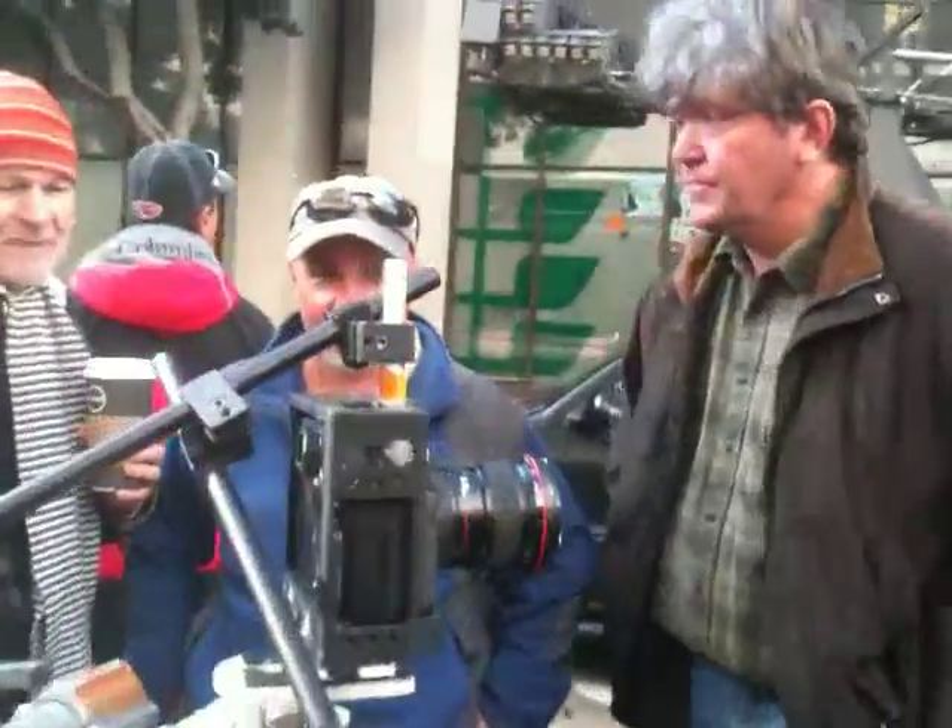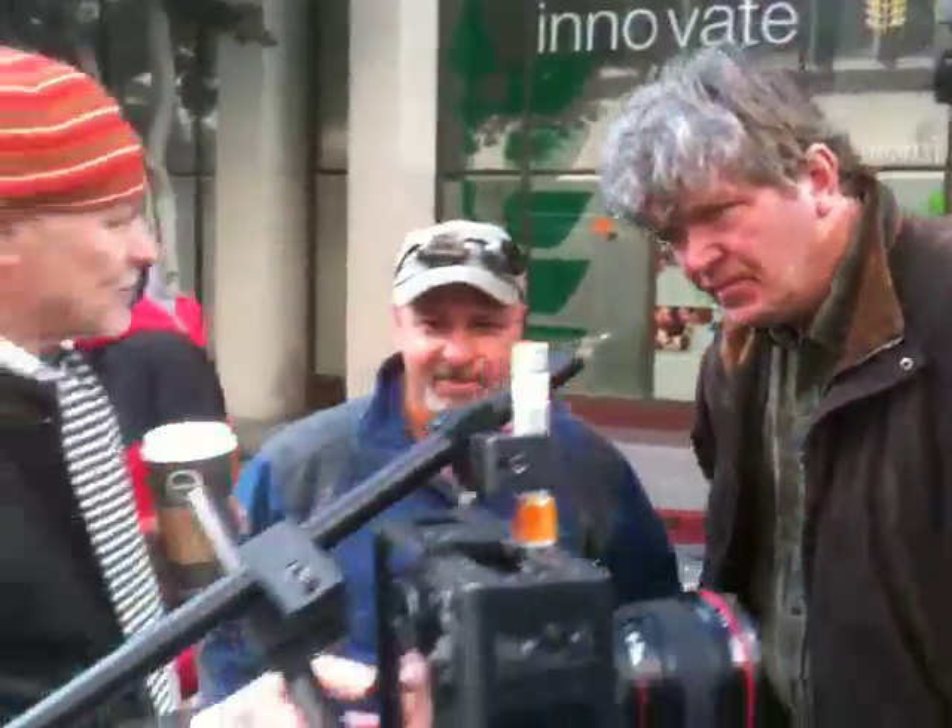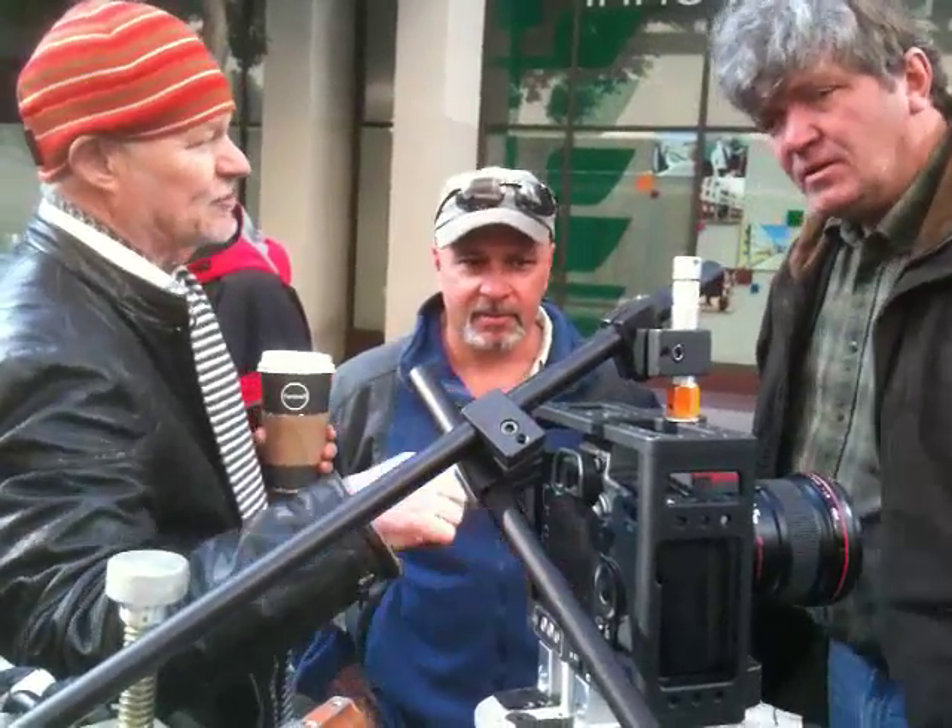Look at that — Lev getting involved. He's talking to the internal electronics of the camera to do all the controls.